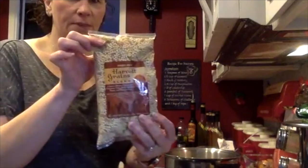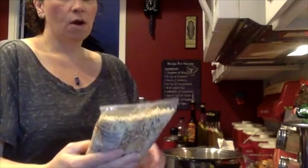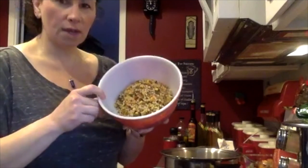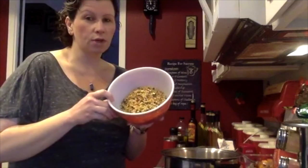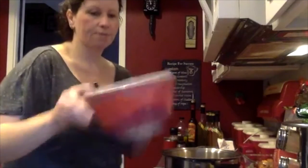The harvest grains I'm using are from Trader Joe's — it's a harvest grains blend. It has quinoa, couscous, orzo, baby garbanzo beans, and a whole lot of other whole grains. To speed things up, I've already cooked that as well. I like to cook it in chicken broth; if you're vegetarian you can do it in vegetable broth — it gives a little more flavor than just water. I used a cup of the raw blend cooked with about a cup and a half to a cup and three-quarters of chicken broth. We'll add that in after we get our sauce.